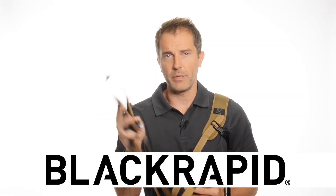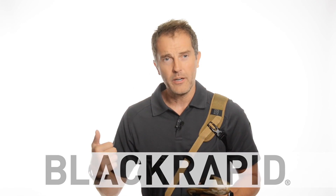Hi, I'm with BlackRapid. I want to show you the new BlackRapid single point rifle sling.